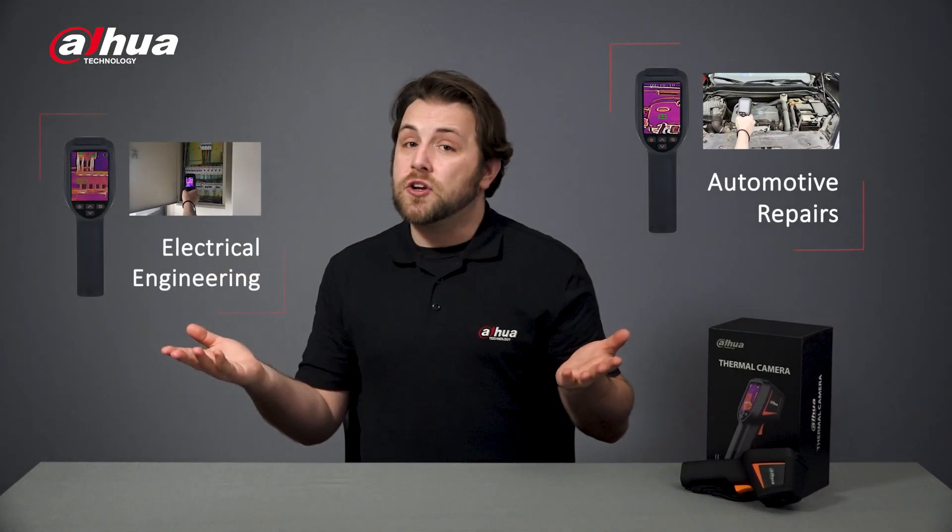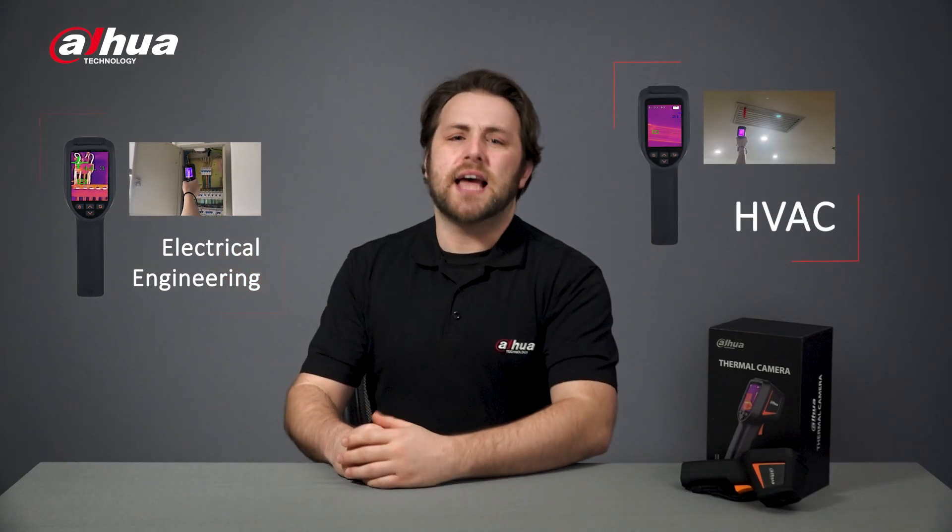Making the HI20 ideal for scenarios such as automotive repairs, electrical engineering, HVAC, and other trades, as well as building inspections to detect water leakage in houses and other structures.